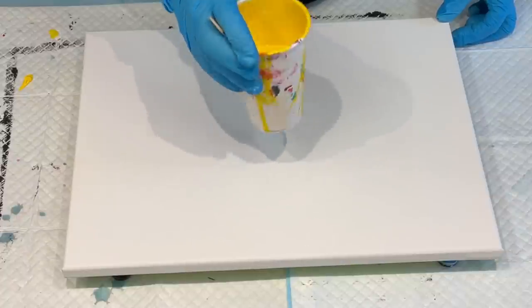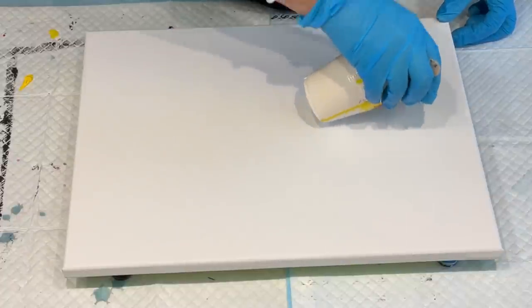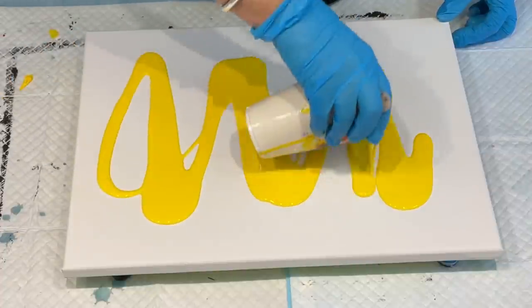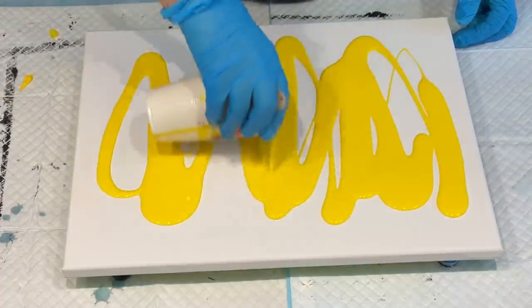I am going to start with a really nice bright yellow to coat my painting, but I'm going to do a double, double — you'll see what I mean in a minute.